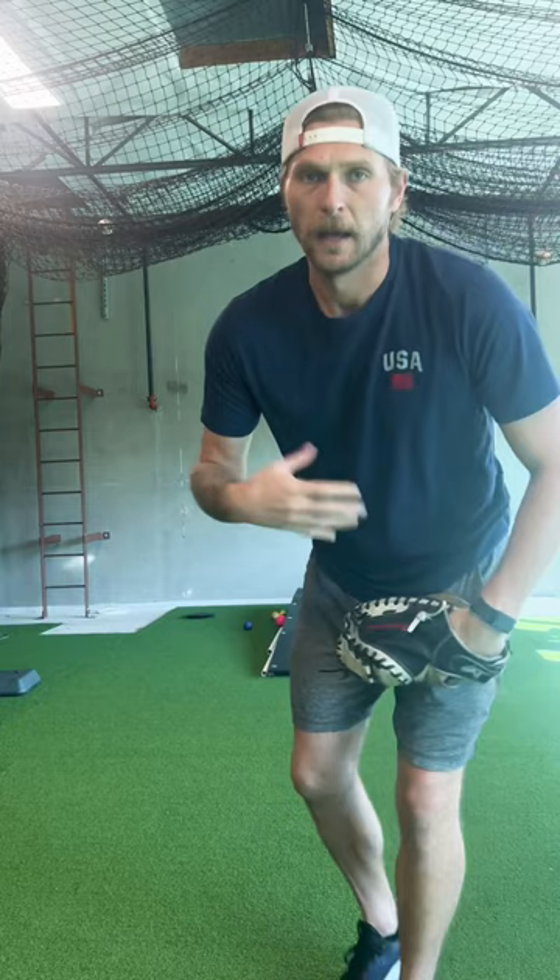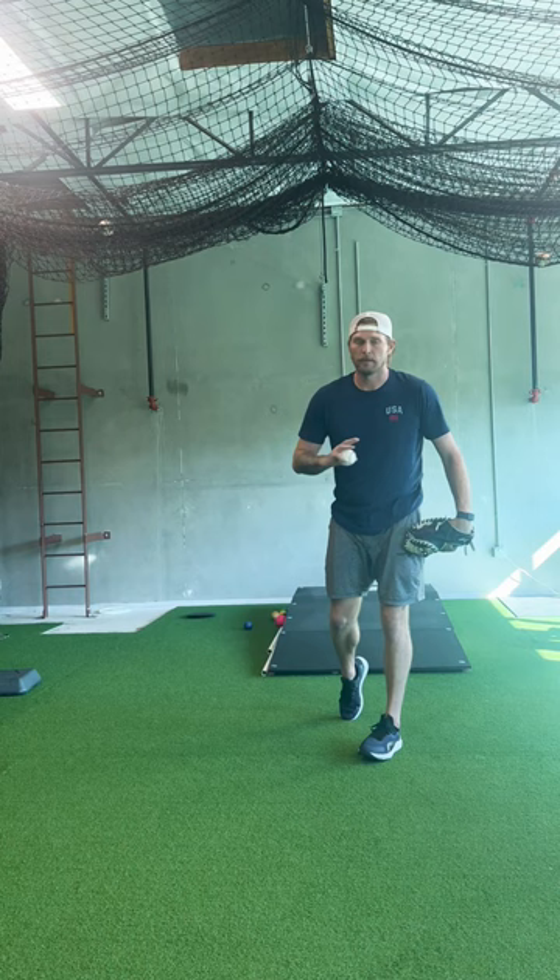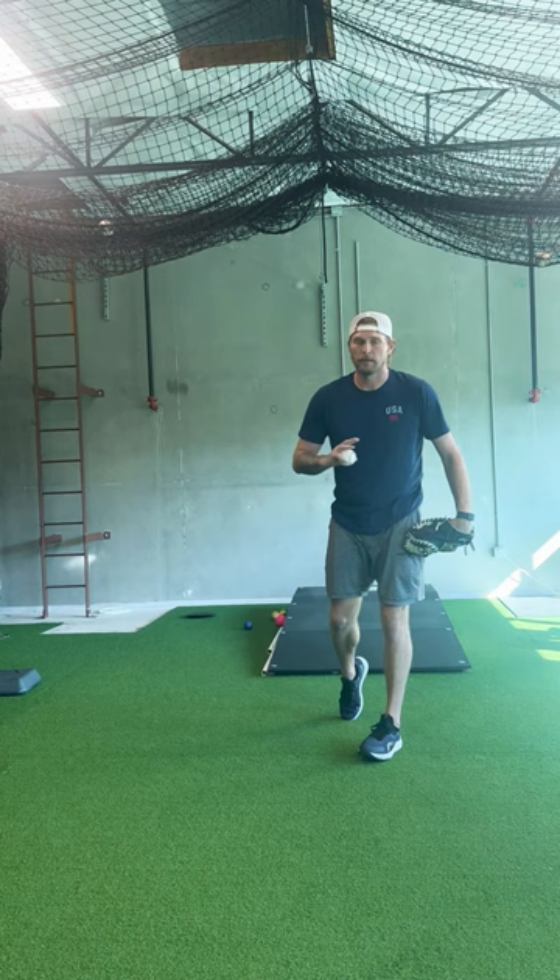Good. After you're done throwing, the most important thing: finish with a flat ground. Command over velocity. Every time.